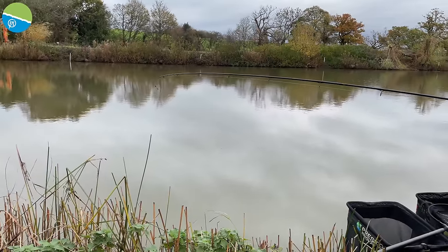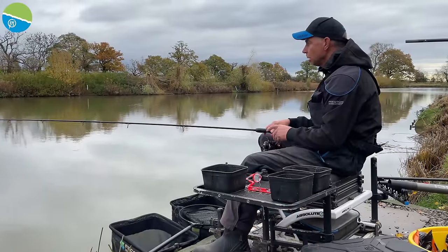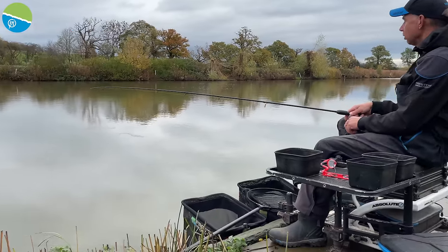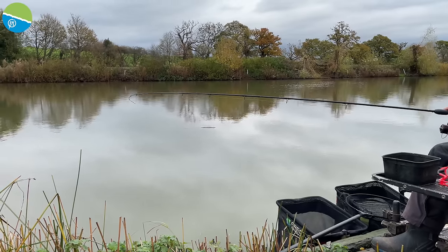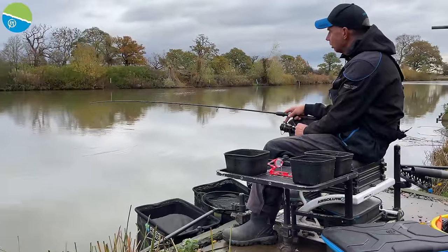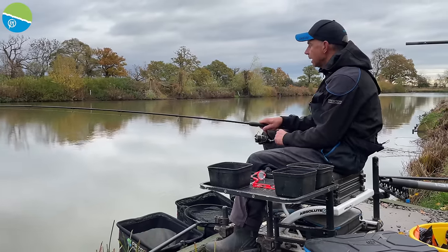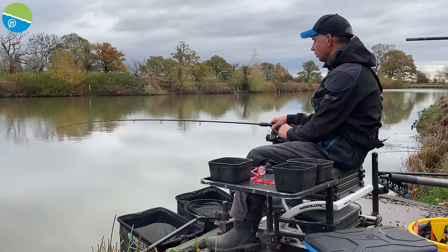The most important thing with the cast is the technique — slightly different to what I'd use with a feeder. Because I'm using the long tail of 25 or sometimes 30 inches, the end of the cast is the most important part. On the feeder you make it hit the clip and feather it down so it just plops in lightly. With the bomb you're firing it a bit harder, and just before the bomb hits the water, once it's reached the distance, you stop it dead — that catapults the corn and hook length further than the lead so it lands in a straight line.